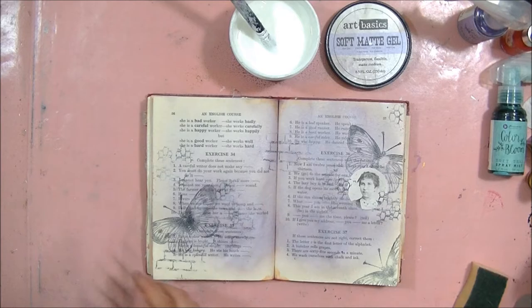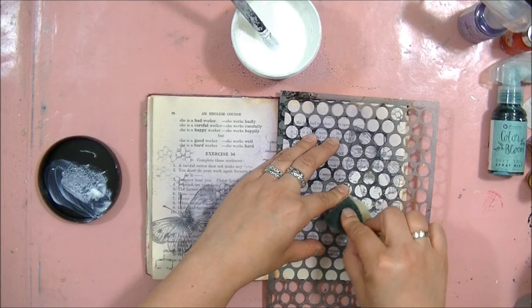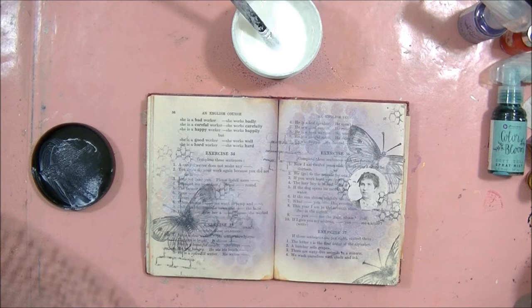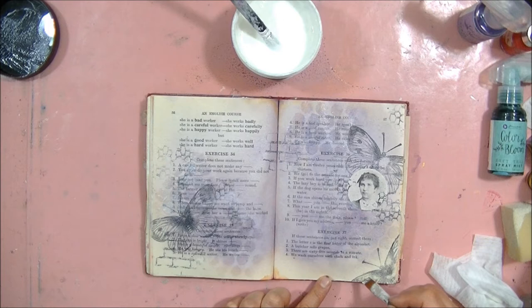Soft gel is resistant to water-based paints after drying and it's totally clear. It doesn't have any special dimension, but if you apply it with a sponge to the stencil, the effect may be really interesting. Next I used the paintbrush to apply the soft gel directly on the photo and on the butterflies to make sure they will keep the purple color they have after putting more paint on top.